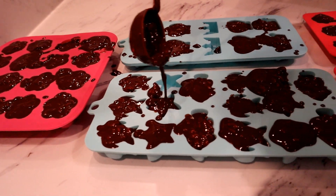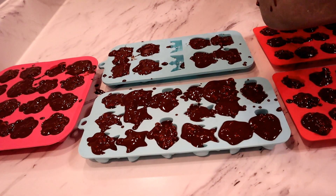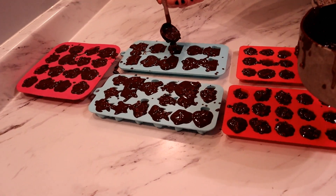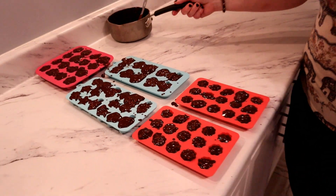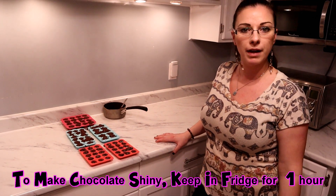I was hoping I wouldn't have to use the stars, but I'm going to have to. They only break off a little bit with sharp or pointed molds — some crowns do too — but maybe you'll have a different mold tray. That is it, my friends. We put these in the fridge for about 45 minutes to an hour, then you just pop them out and they're done. We'll be back in an hour.